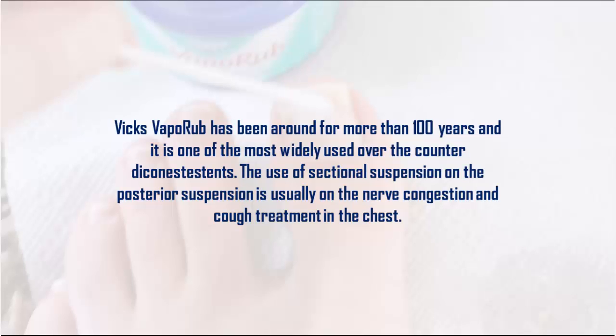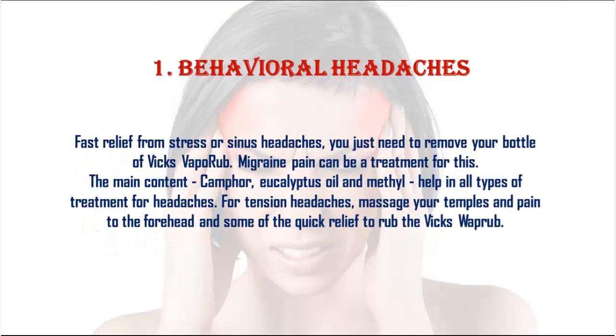1. Headaches: Fast relief from stress or sinus headaches. You just need to apply your Vicks VapoRub. Migraine pain can also be treated. The main contents — camphor, eucalyptus oil, and menthol — help in all types of headache treatment. For tension headaches, massage your temples and forehead for quick relief.